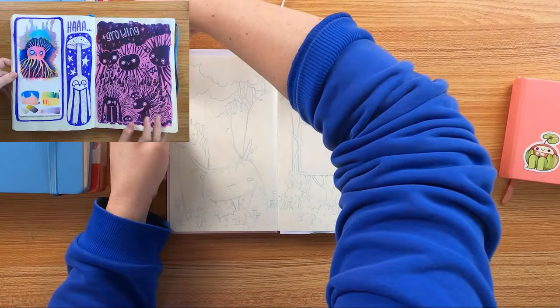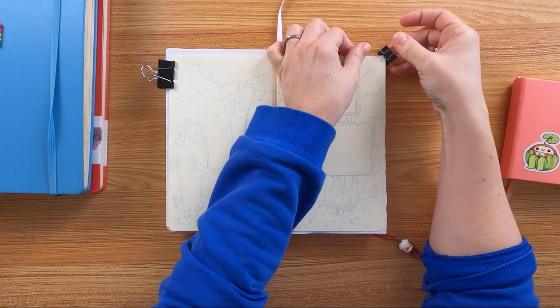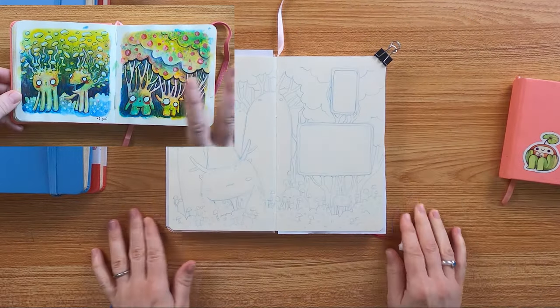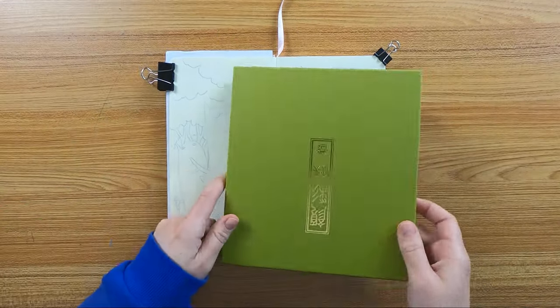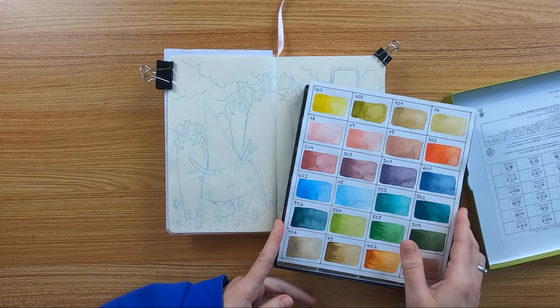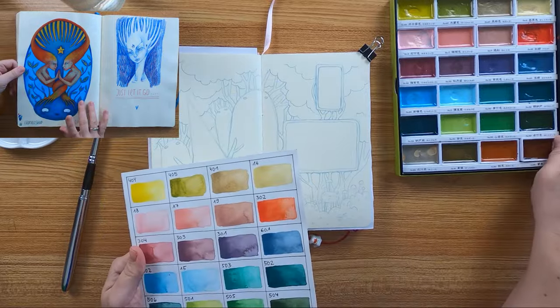Markers like felt markers, acrylic markers, ink markers were perfect in here. Also crayons, water soluble crayons and normal ones. I always work in here in a lot of layers with different medias. This is all no problem for this paper.